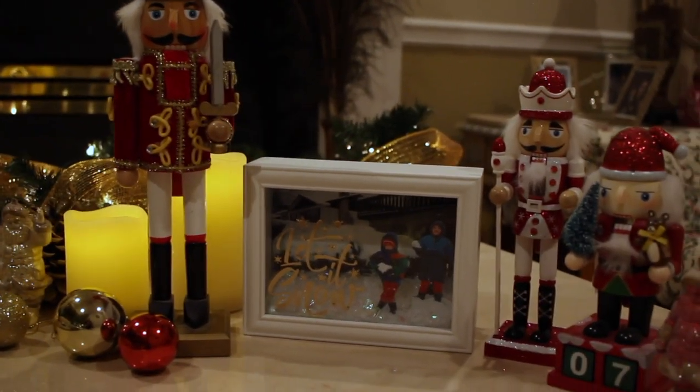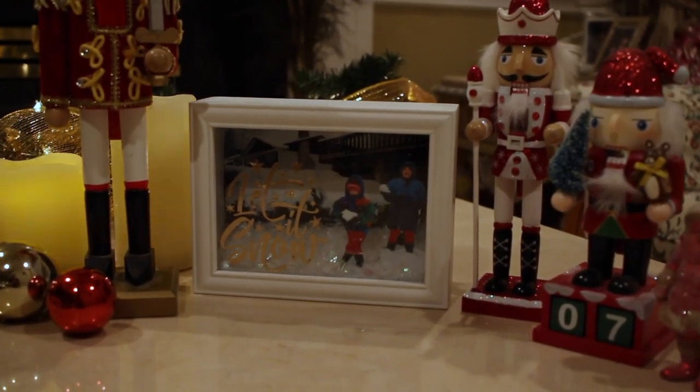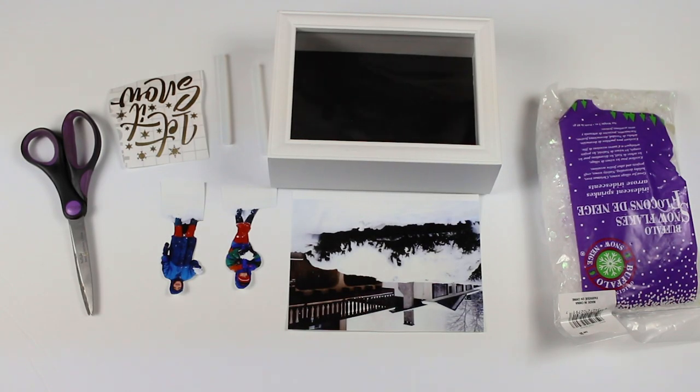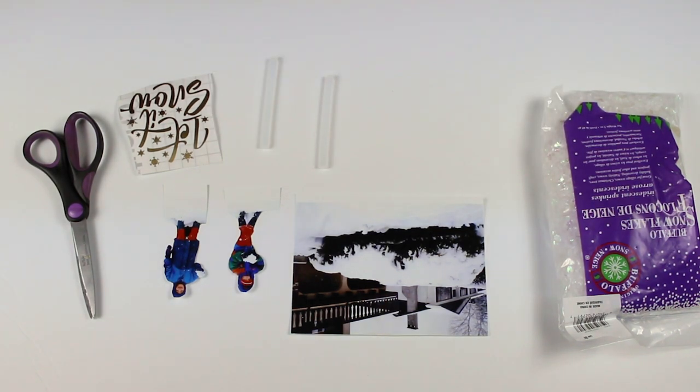In this tutorial I'll be showing you how to make the shadow box snow globe. The supplies you will be needing are a shadow box — the one I'm using is a seven by five — two photographs, one for the background and the second one can be a cutout picture of whoever's in the picture to create a 3D effect, fake snow, a glue gun, decals for the front of the shadow box, and a pair of scissors.